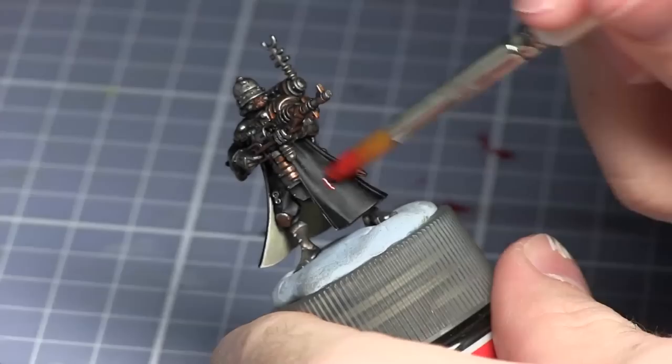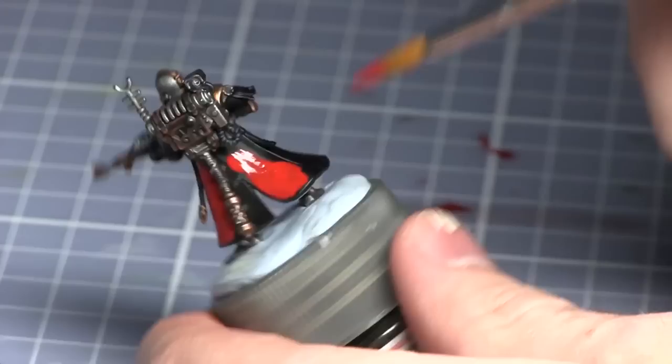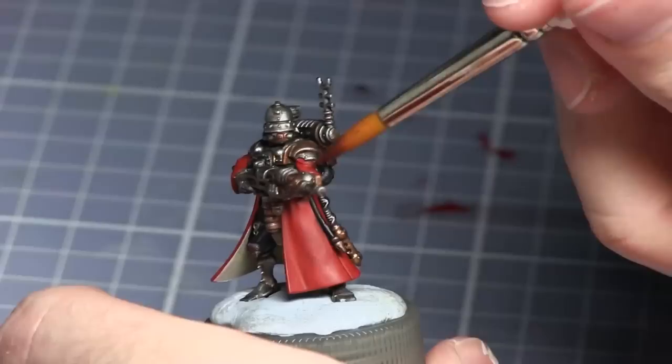We'll now be base coating the majority of the miniature — the robes — with Mephiston Red. Once the base layer has been applied I'll now be washing the robes with a thin layer of Carroburg Crimson.